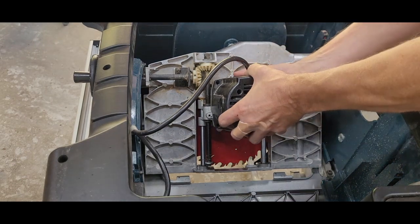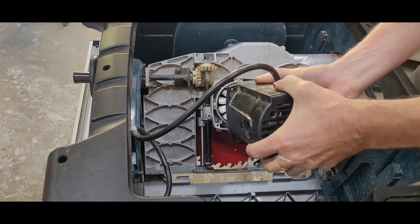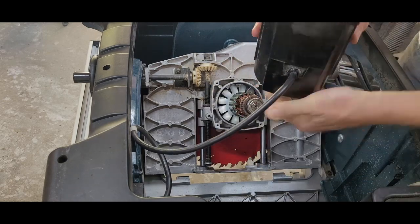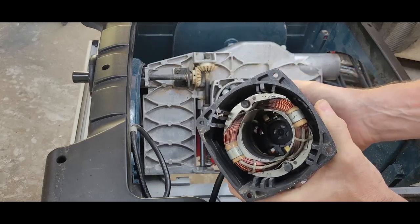After removing the brushes and mounting bolts, I again removed the rear assembly from the arbor. It's hard to see here, but there's an area at the bottom where the bearing sits. That's where my missing part should be.